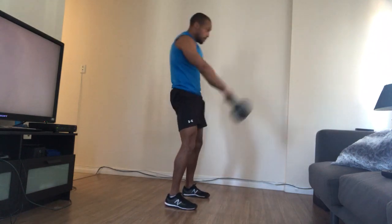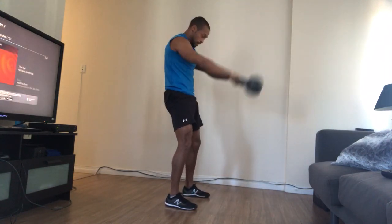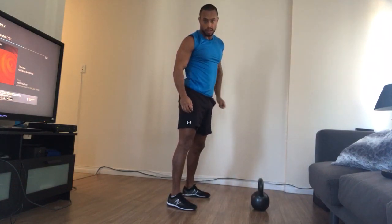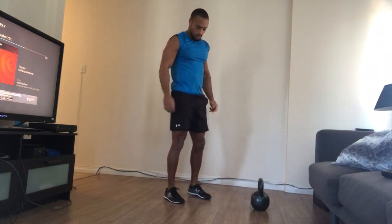Two kettlebell swings — one, two — move toward my push-ups again. Add that at some point in your workout to really get a good cardio component, some push exercises, and some hip extension.